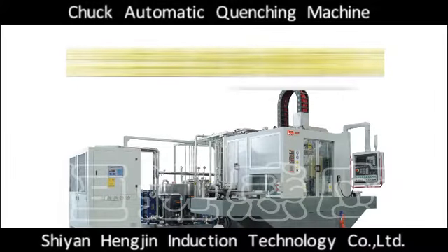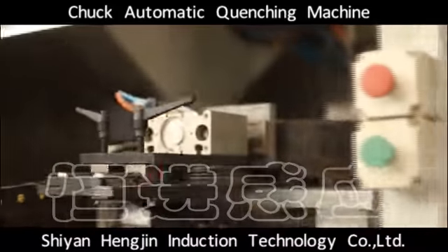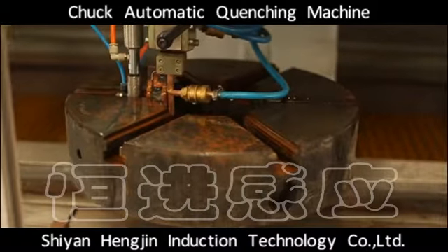Chuck Automatic Quenching Machine. The machine is mainly used for quenching of chuck and cylindrical surface. It can apply to 3 to 6 claw chuck quenching processing.